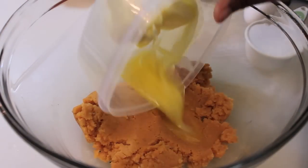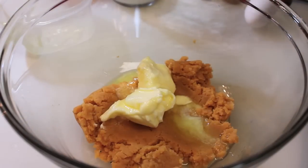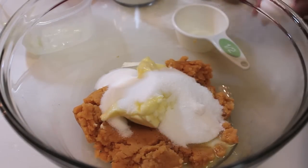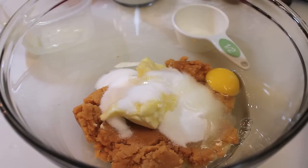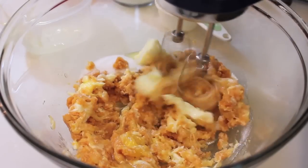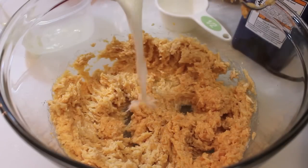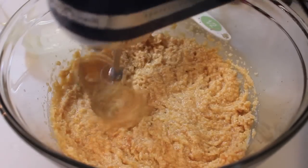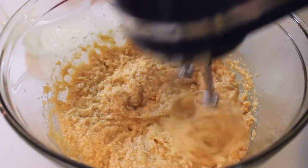In this bowl I have some mashed sweet potatoes. I just peeled a sweet potato, boiled it, and then mashed it. I added in some unsalted butter and I'm sprinkling in some sugar. Now we're going to add in one large egg. Grab your handheld mixer or mix it by hand on a medium speed, then pour in some milk and mix everything until it's well combined.